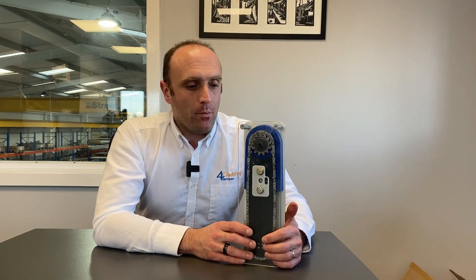So that's a quick run through. Please subscribe to our channel and there's more information to be found on our website as well.